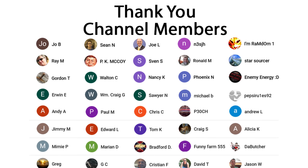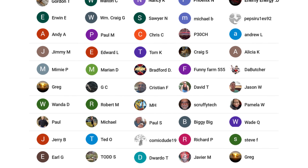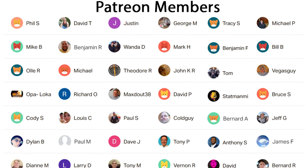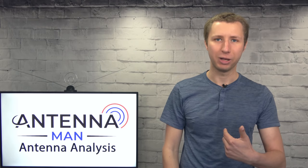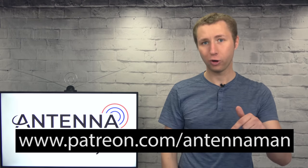Thanks for watching this YouTube video. A huge thanks to everyone who supports me on Patreon or is a member of my YouTube channel. If my videos have helped you cut the cord and you'd like to support the channel while gaining exclusive perks — such as behind-the-scenes content, access to my videos ad-free one day early, and direct contact with me — visit patreon.com/antennaman or click the join button in this video.